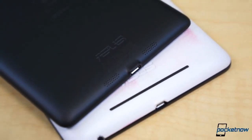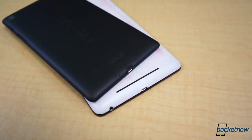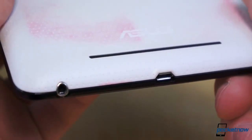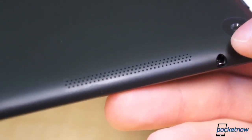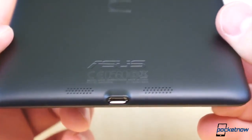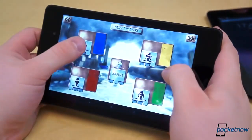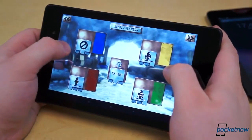The original Nexus 7 didn't have a terrible speaker. In fact, at the time — before the HTC One and Boom Sound — it was decent. It wasn't easy to cover up and it had a little bass to it. The new Nexus 7 features dual speakers with grills on both the bottom and top. It offers very little bass, so the sound is extra tinny, but it's noticeably louder and just as difficult to completely cover up.